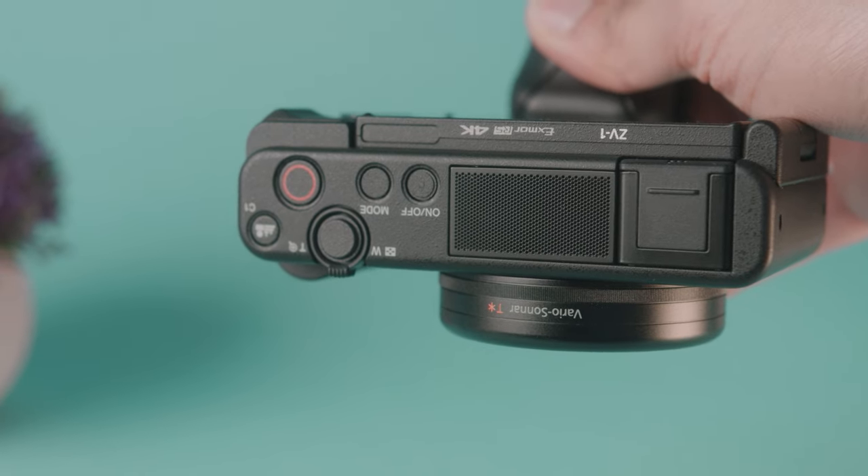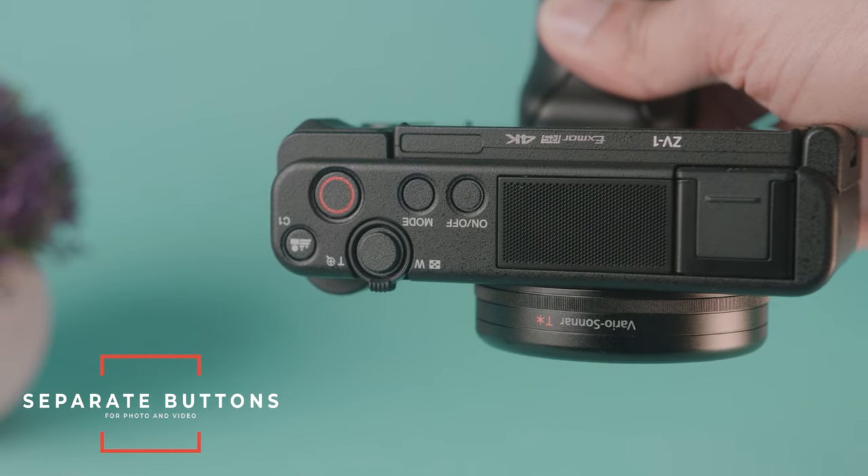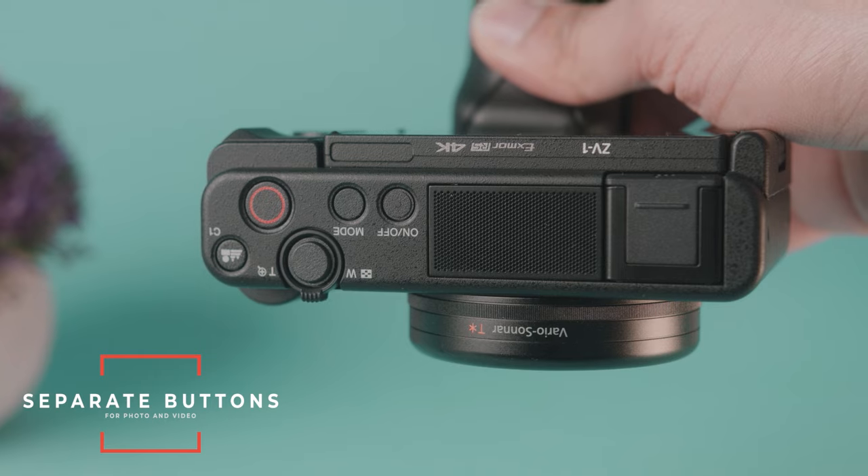One of my favorite things about this camera is that it has a separate button for photos and a separate button for video. I cannot tell you how many times I've been frustrated switching between photo and video mode on a Canon camera — Canon, can you please fix that? Having two separate buttons for photo and video just makes life so much easier.